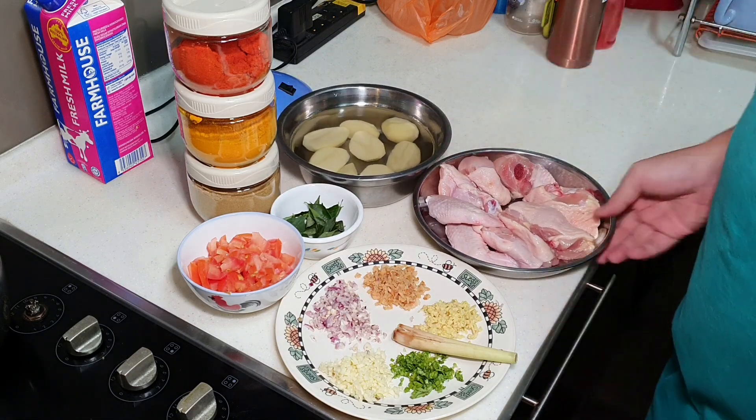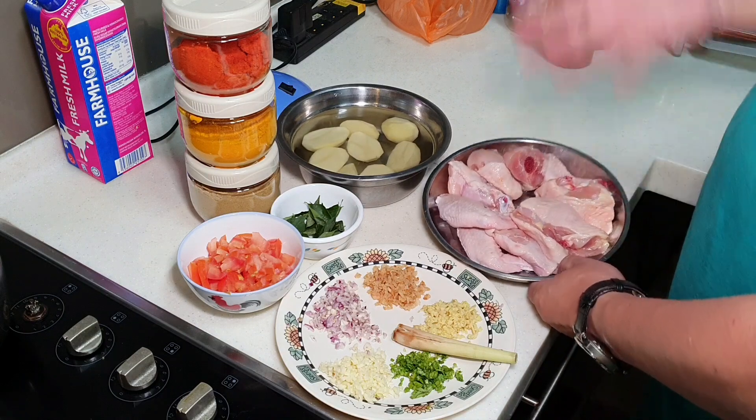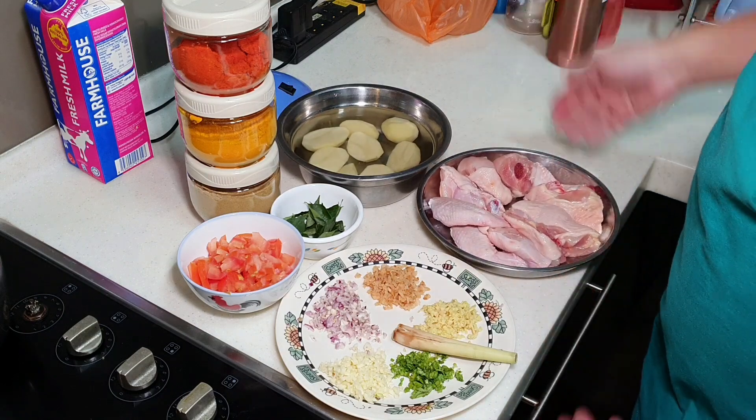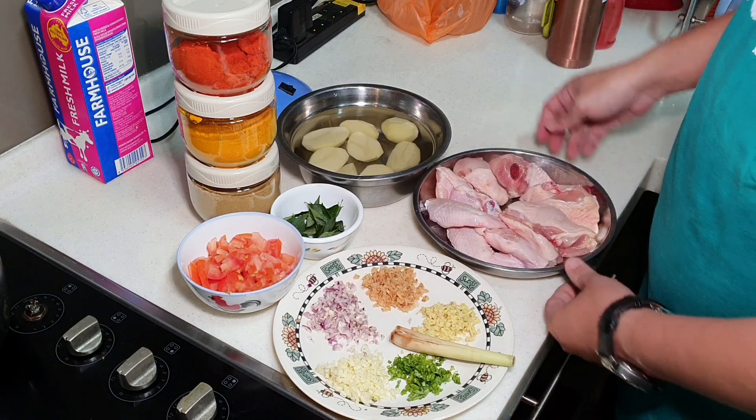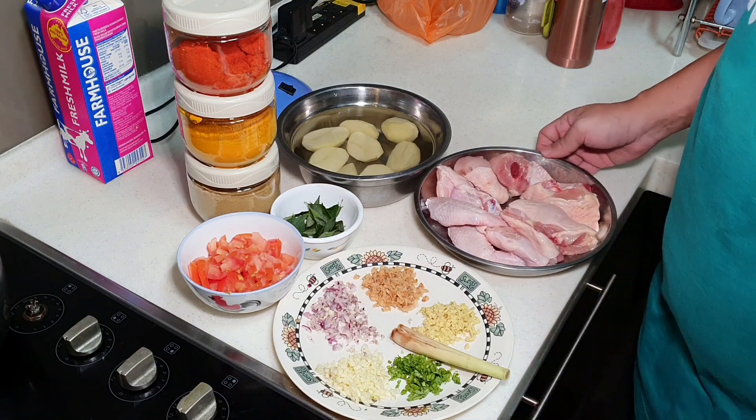Now I have some curry chicken here. I'm only cooking for 3 persons, so I'm not cooking a lot, so that we can finish everything today. There's one chicken thigh and also two chicken wings, cut into bite sizes.